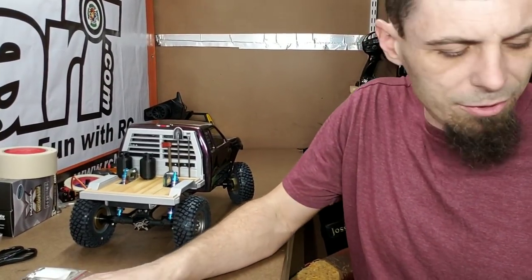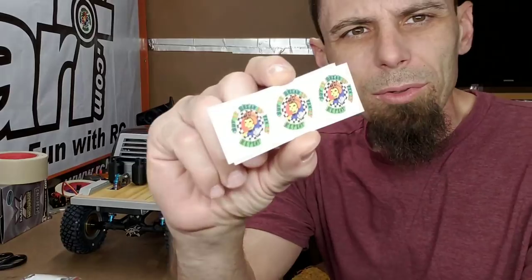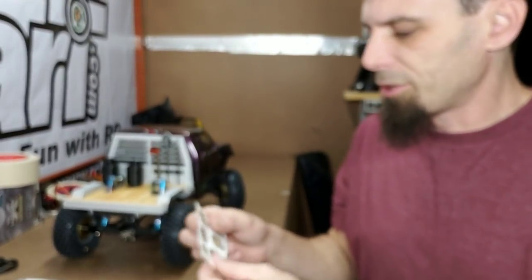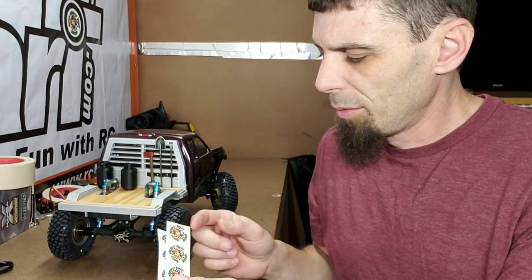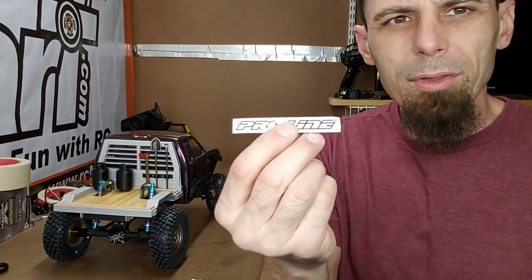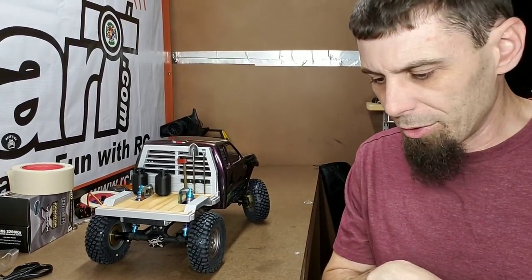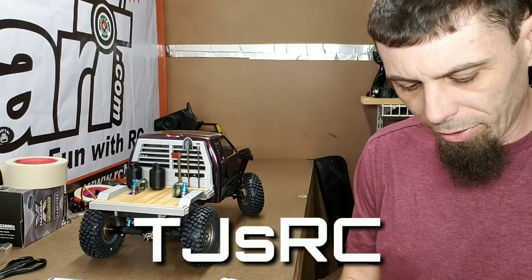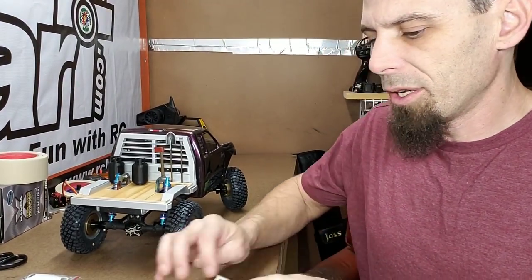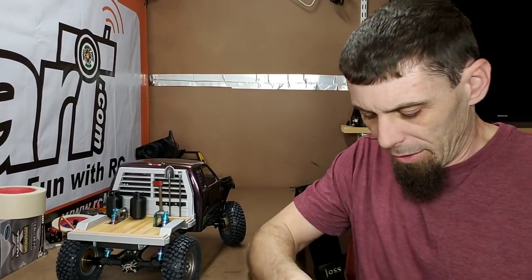Everybody puts their channel stickers in the envelope. My channel stickers are already in the envelope, and along with that I had printed out some little scale-size stickers. They need to be cut out — it's just a big sticker sheet, so I'll put these in there as something to mess with. The tires came with Proline stickers, so those will be in there too. The next channel this goes to is TJ's RC — I'll leave a link to his channel in the description below so you guys can go check out the next item added to the build.